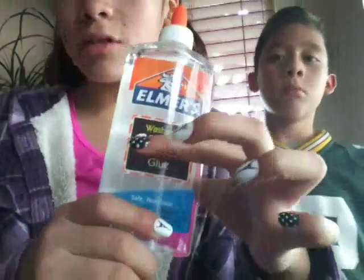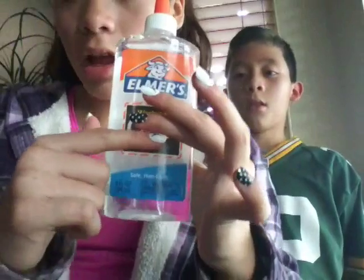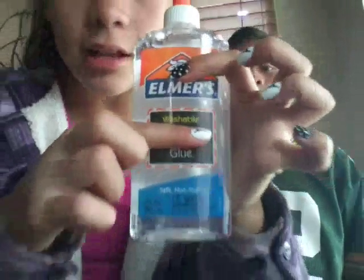I actually went with my mom to Walmart and we found clear glue. This is our first time doing a clear slime. So what you're going to be needing is of course clear glue, something to mix with and something to mix in. And then you're going to be needing liquid starch.